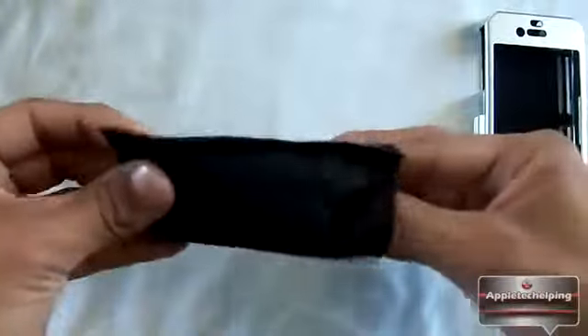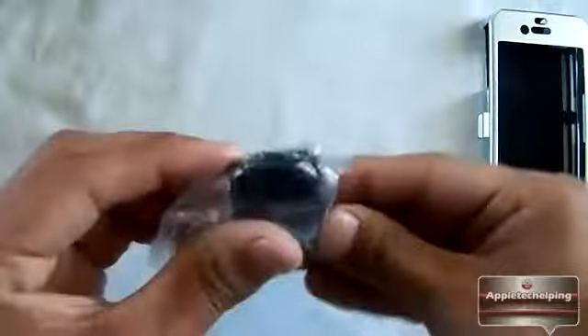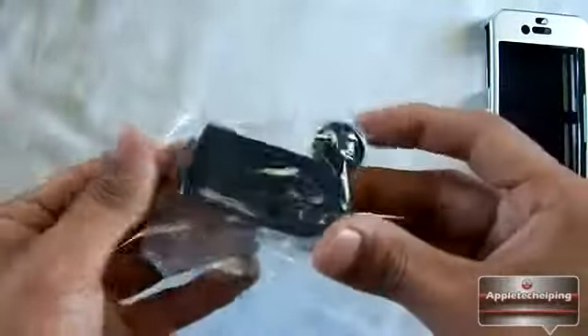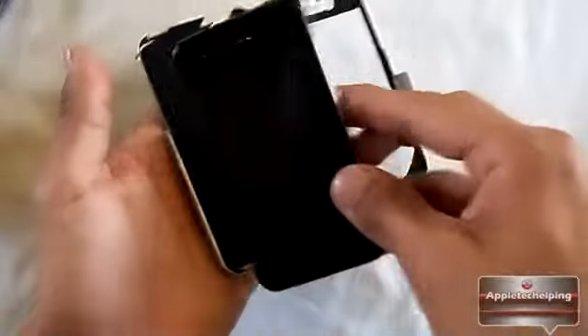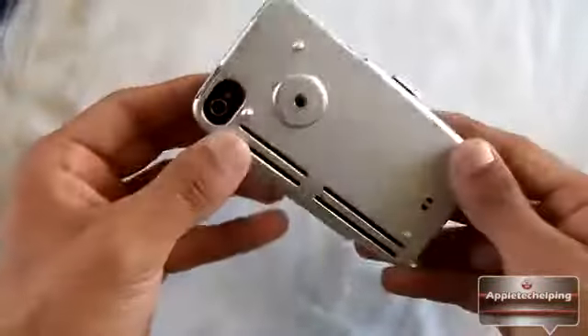The next piece is the belt clip for the back of the case. It has a little slot where you can attach the belt clip — very nice. The case is kind of a two-piece design. Back to the case itself, you can pop the hinge open, take your iPhone 4/4S, and just pop it in. It's a very snug fit but goes in smoothly.